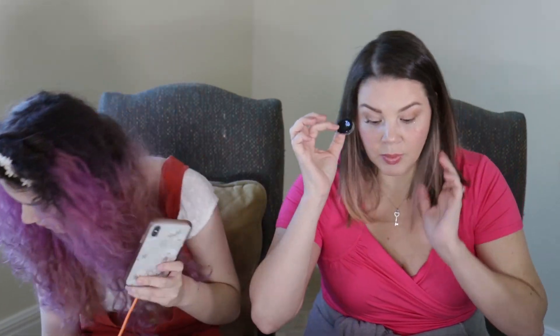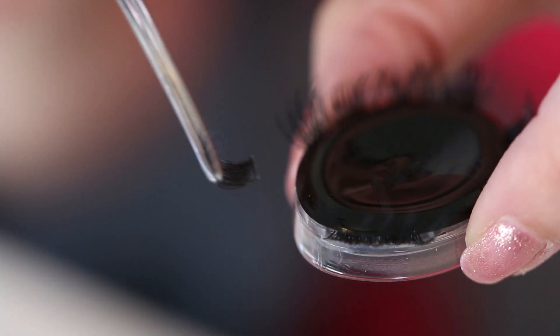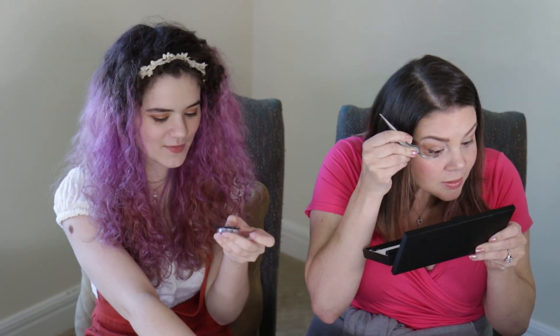That was easy! Did I put a left eyelash on my right eye? So these are B12 — B12 is what I just put on my eye. They slide out really easy, but I do like the way these look.